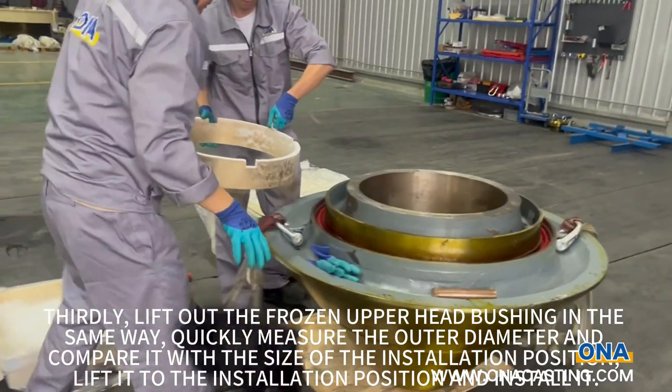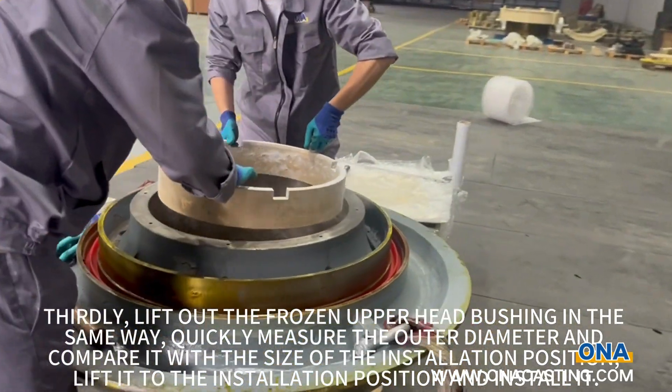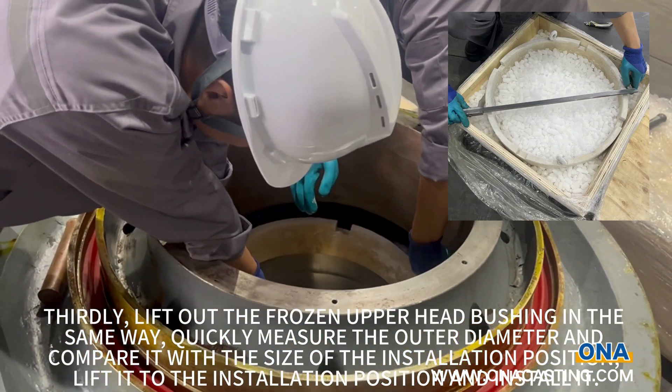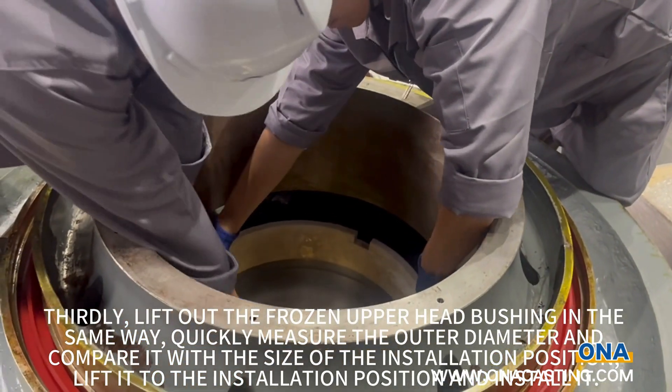Thirdly, lift out the frozen upper head bushing in the same way. Quickly measure the outer diameter and compare it with the size of the installation position. Lift it to the installation position and install it.